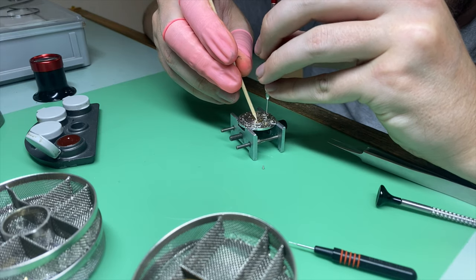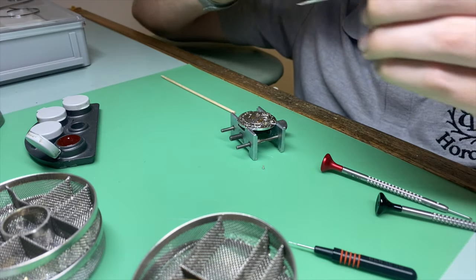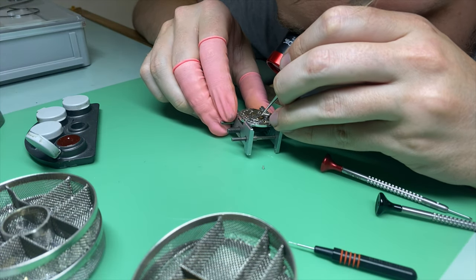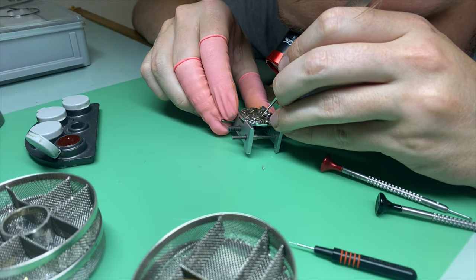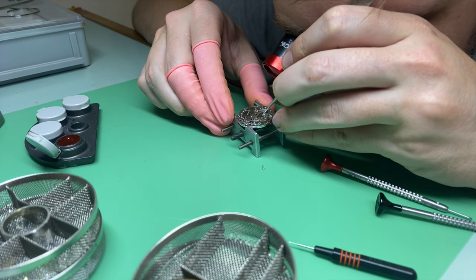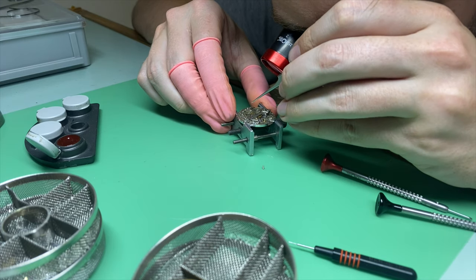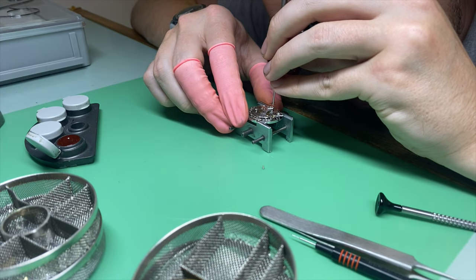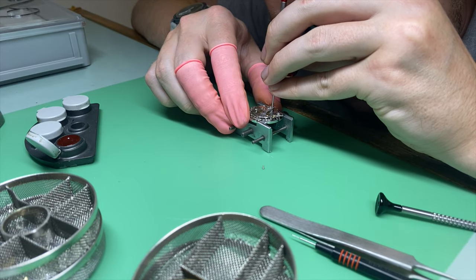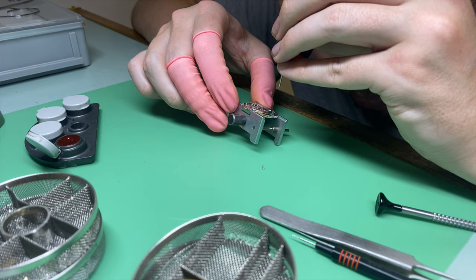I use pegwood — you can also use a nylon stick which Bergeon make — and I just maintain pressure on the bridge so that nothing pops up while screwing it down. I'm checking for end shake just on that center wheel to make sure it's all good, and checking for gear train freedom on a couple of the other wheels as well. Then I just nip it up again to make sure it's all good before moving any further.